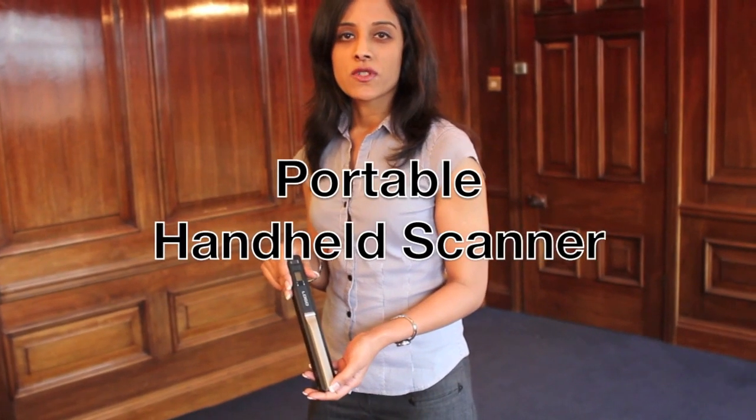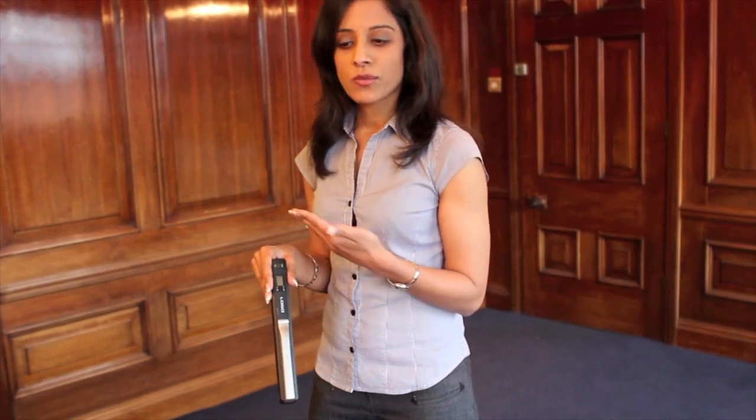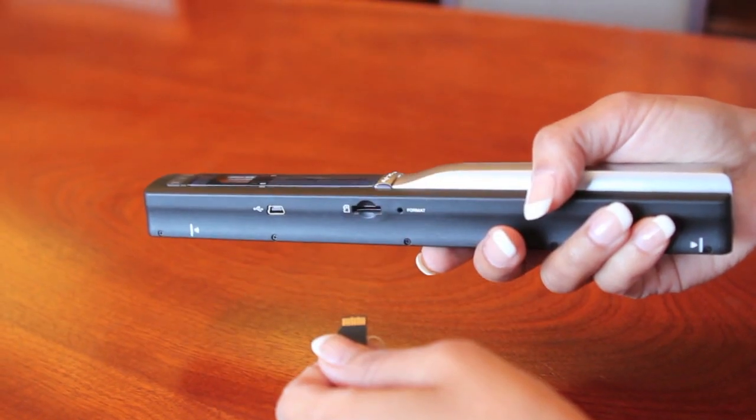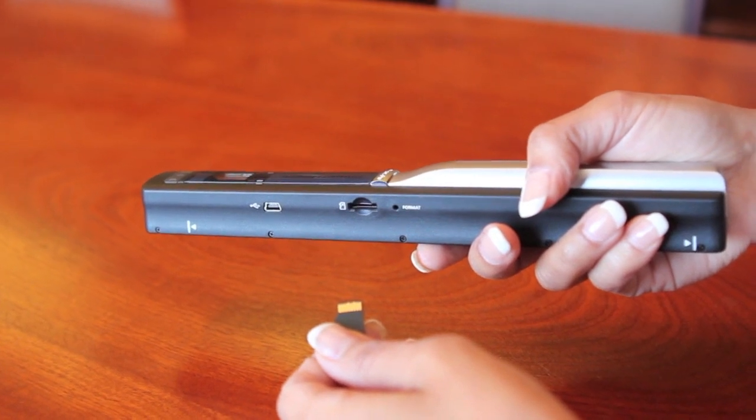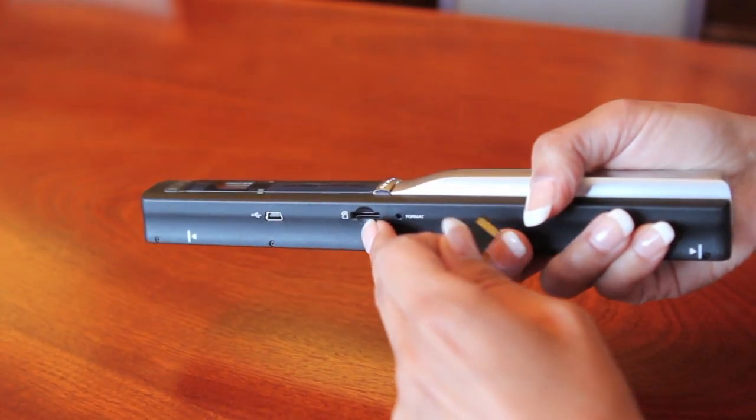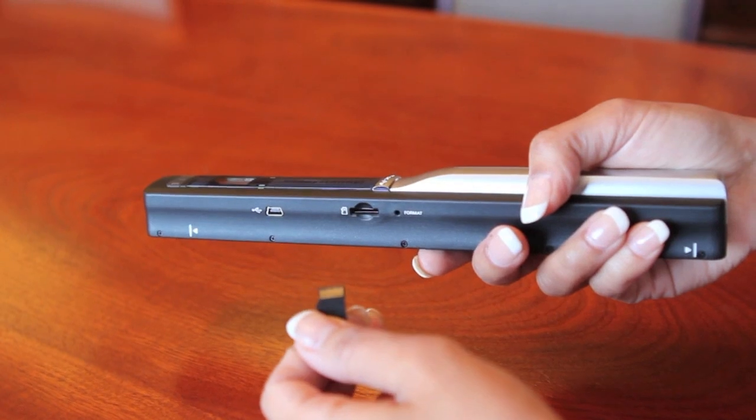We at Worldscrove would like to introduce our latest new product: a portable handheld scanner. Rather than having it hooked up to a PC while you scan, the portable scanner has a micro SD card slot, so you can copy images directly from the page onto the memory card.